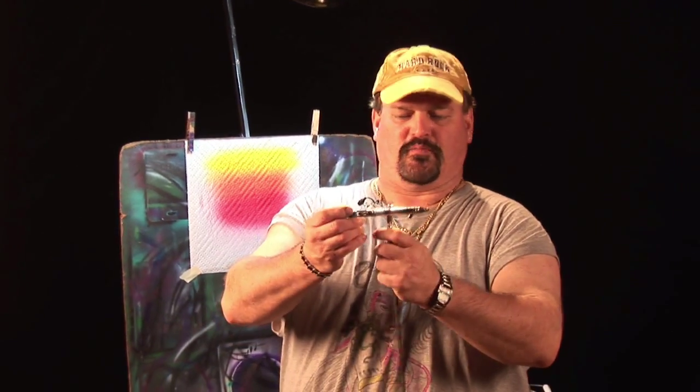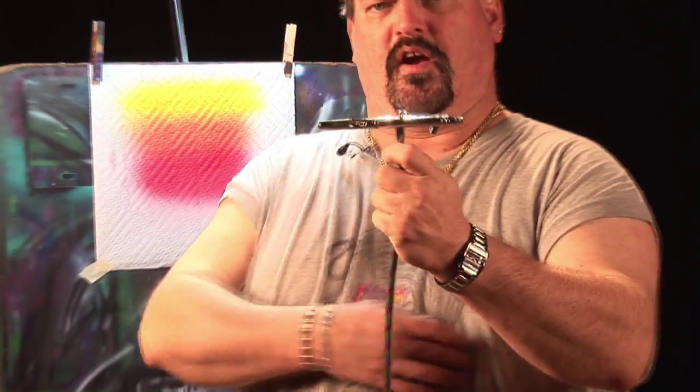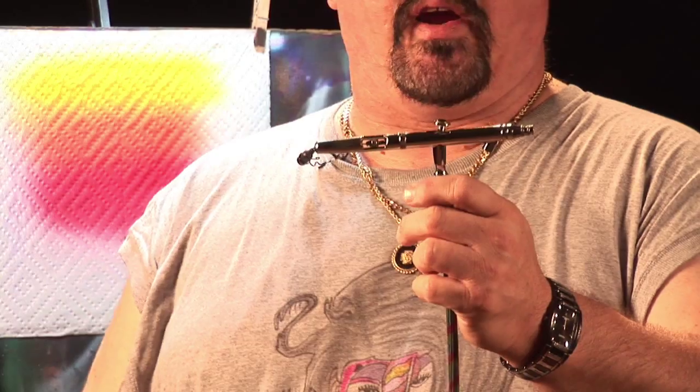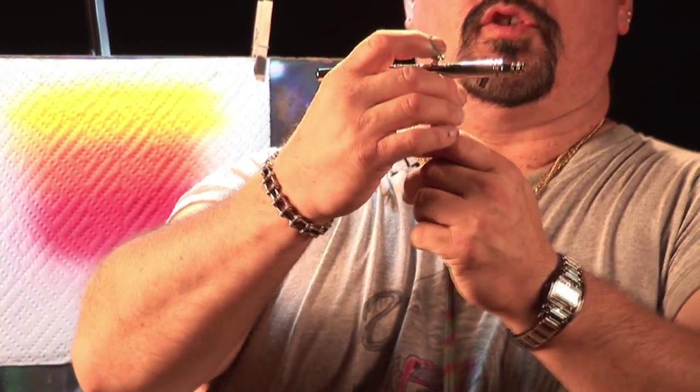Hi, I'm Mark Chandler from Mark's Custom Airbrush here in St. Petersburg, and today we're going to discuss how an airbrush works. An airbrush is actually a small spray gun that is hooked to an air source such as this. I've got a compressor here filled with CO2 gas with a regulator on it.